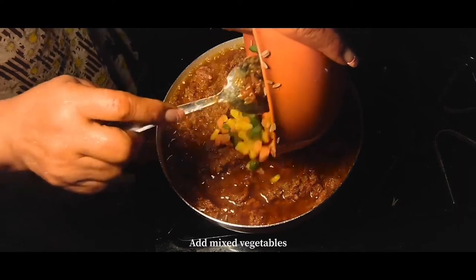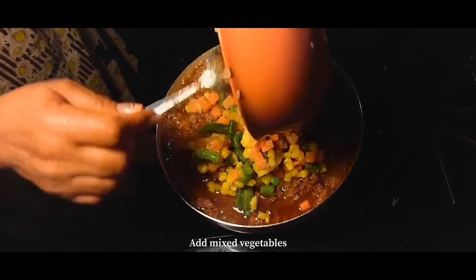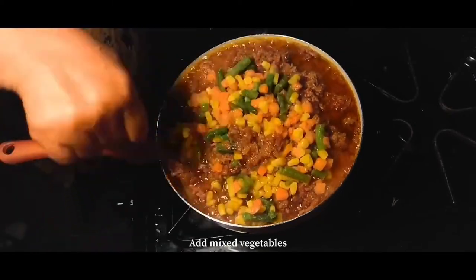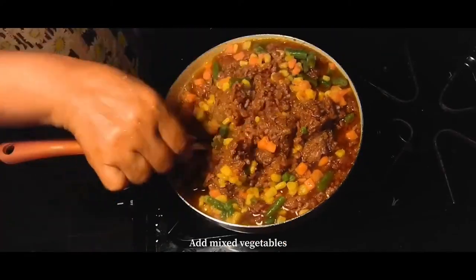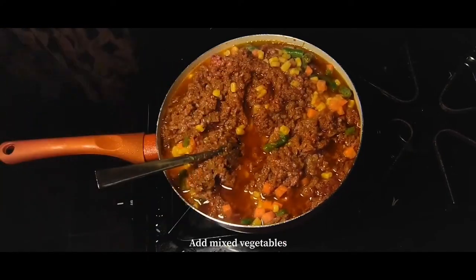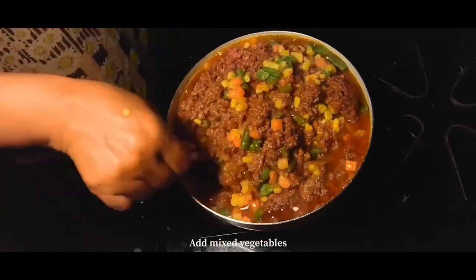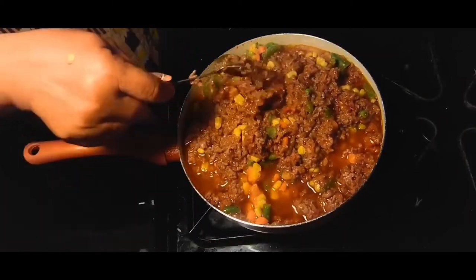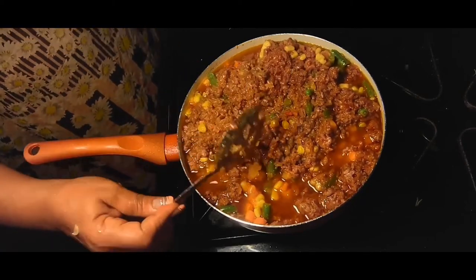Here we're adding in some frozen vegetables and you really just want to stir that into the pot really well and let that cook. We're going to continue to let that cook for about 30 to 45 minutes until it's done.